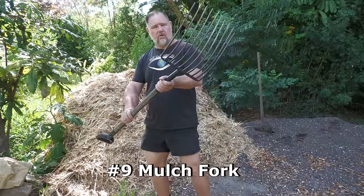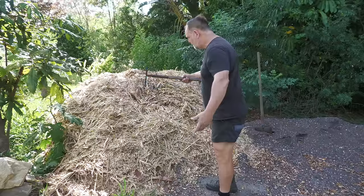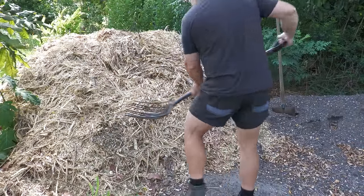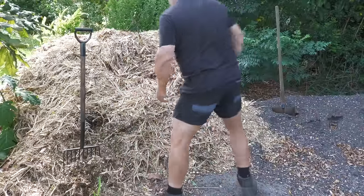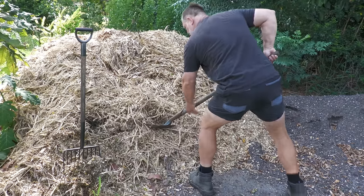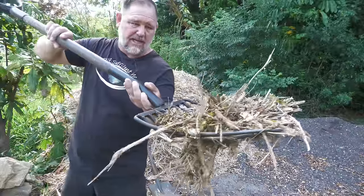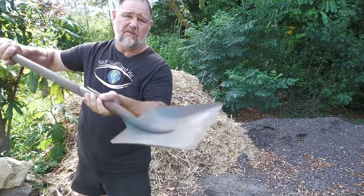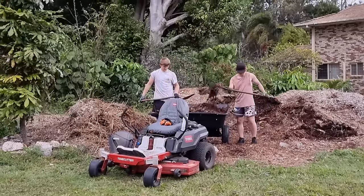Number nine is a mulch fork. If you've got mulch in bulk — whether that be wood chip or a mulch mix — well, this is the only way you can move it. Using a shovel just won't cut it because a mulch fork enables you to penetrate and then lift out. A shovel won't penetrate and it won't move much either. A mulch fork is the only way to go.